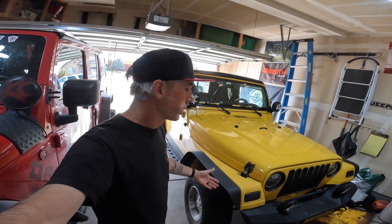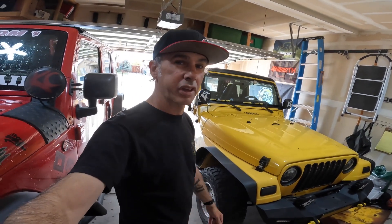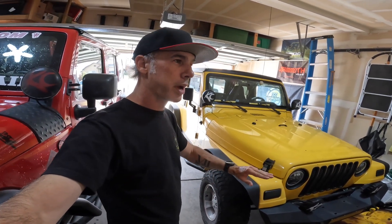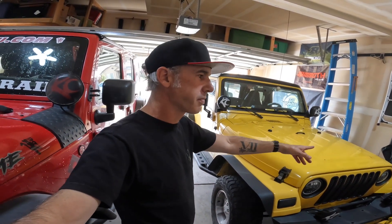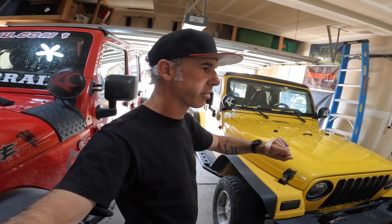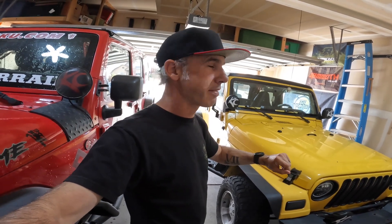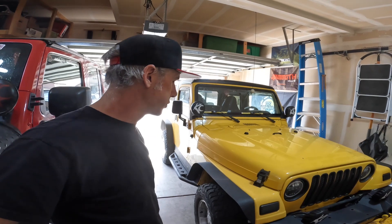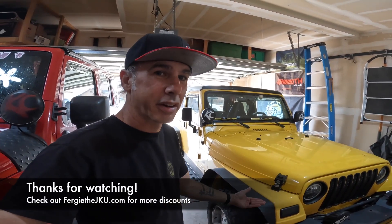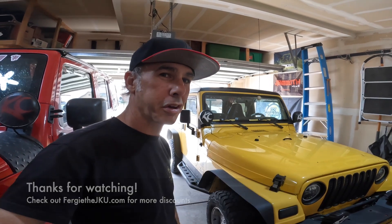All right guys, that's a wrap. Got the fenders on. Just grinding off the screws — oh my gosh, so much easier. The first fender I unbolted every one, probably took me about a half hour. The two back ones I just grinded off in under five minutes. I think they look really good — check them out. Oedro, cheap easy mod to make your Jeep look a little cooler. Like and subscribe, appreciate you.